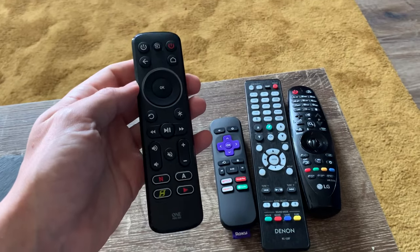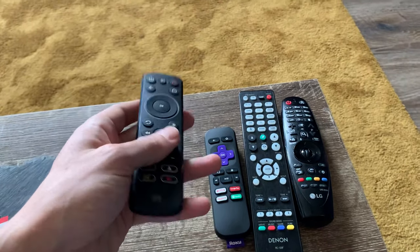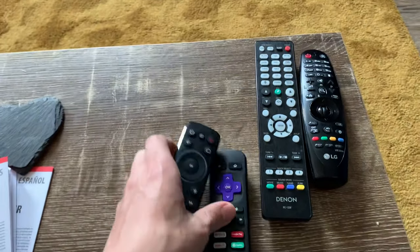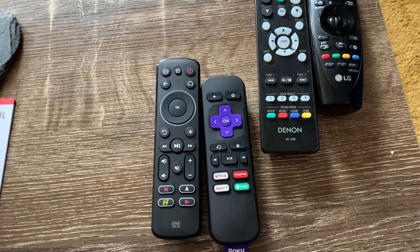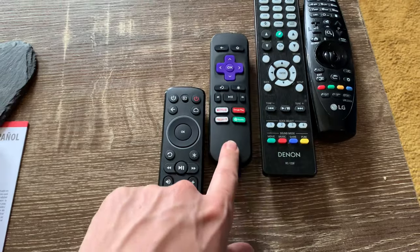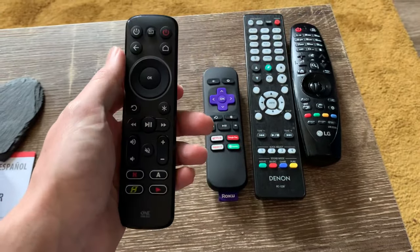Its primary function is to use it for media streamers like Apple TVs, Fire Sticks, and Rokus. You can see that the Roku buttons and the buttons on it are very similar. What I use it for — I've customized a few buttons and I'll show you exactly what I use it for.